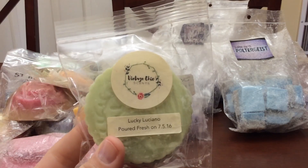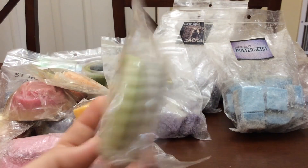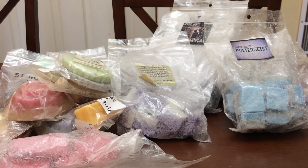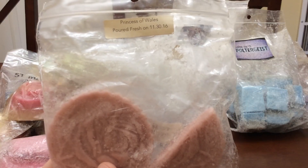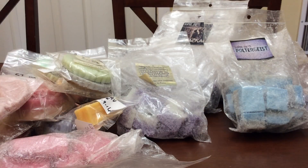I actually re-bagged Lucky Luciano — this one was in a flip-top bag that I could not get to reseal, so I just re-bagged it. There are just two coins there. Princess of Wales — there's a coin and a half, so that one I will definitely finish.